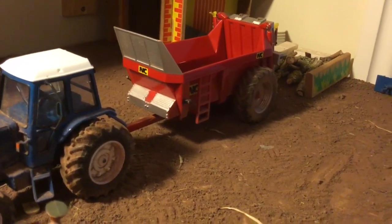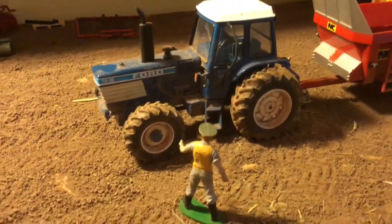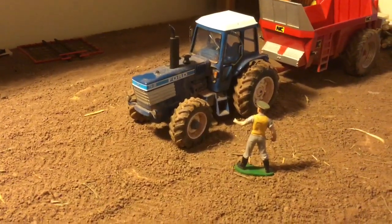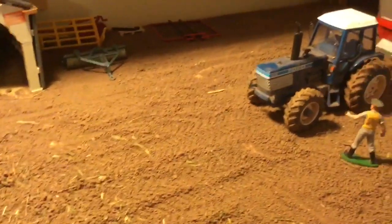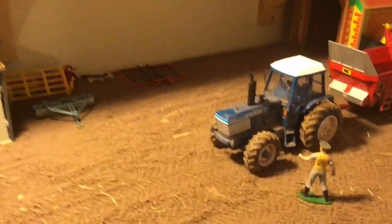Lastly, we've got the Ford TW25 and the NC manure spreader, and he's just giving them a pressure wash as they got a bit mucky during the muck spreading. If you leave muck on it's quite bad for the tractor's paint and the machinery's paint, so you definitely want to get it off and keep it in good condition. Just the wheels on the spreader still to do and otherwise it's looking pretty clean. Hope everyone's staying safe during this lockdown — see you all later, thanks for watching!